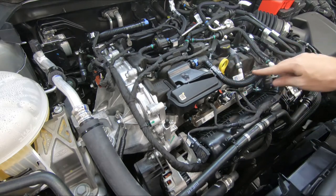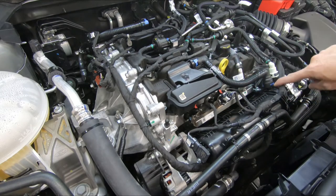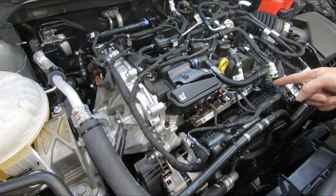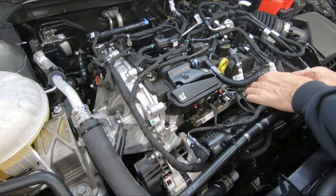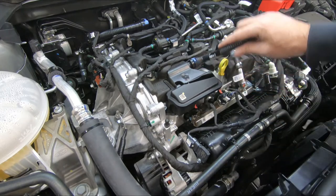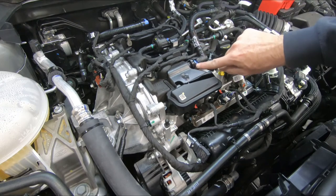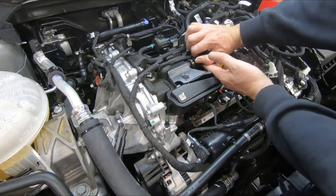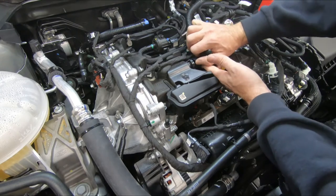Next is our PCV line. To remove this, there is a blue tab — your connections may be gray. You just pull the blue tab away from the connection and pull up. And then for the one at the valve cover, you can spin that around and you'll see the tab here. Pull that back away and remove the connection.